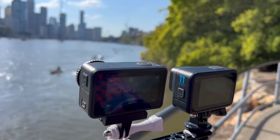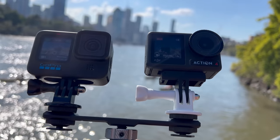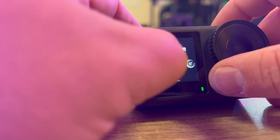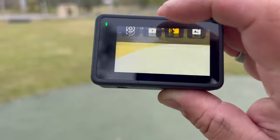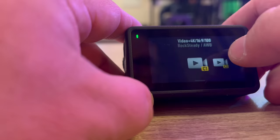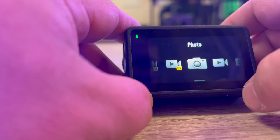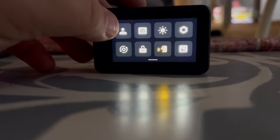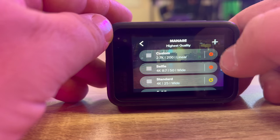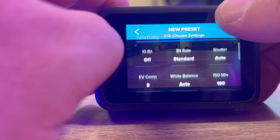Both cameras have touch screens on the back and front viewing screens, so you can see your shot while vlogging. The DJI has a touch screen on the front too — handy if the camera is mounted against a wall. I find DJI's menu system and touch interface much more pleasant to use than GoPro's. I actually prefer the Action 4's custom modes: you set all your settings, press a button, create a custom preset, and access it right from the front menu quickly — versus GoPro's process, which takes a bit more time.